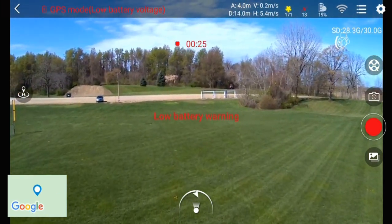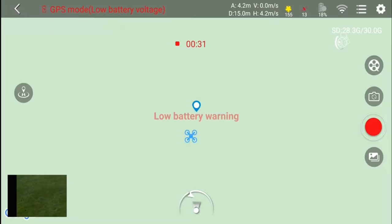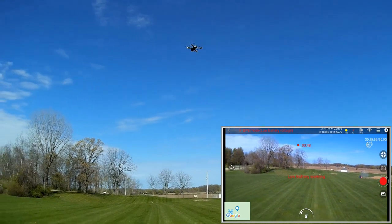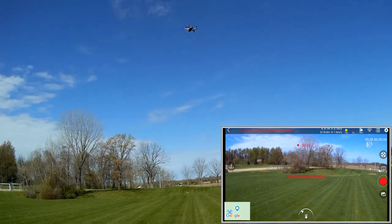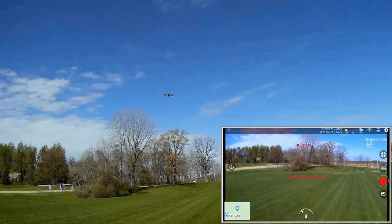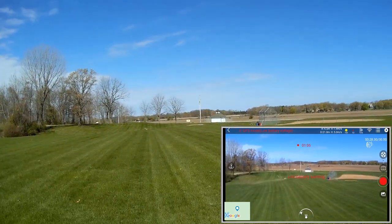Low battery warning hits and we go into geofence mode. Testing: pushing forward confirms there's a distance restriction in place. I tried pressing the left stick to disable the geofence but it won't turn off for low battery — you can't override it. For the remainder of the flight, we're restricted to about a 20-meter circle.